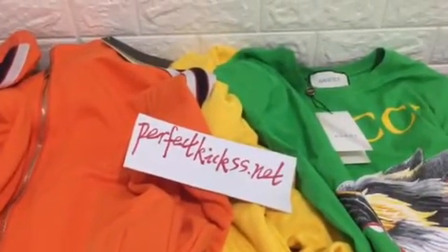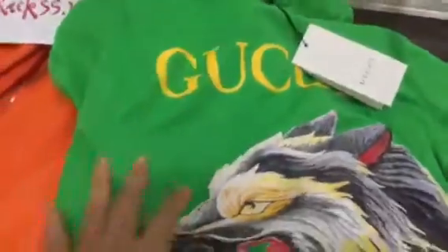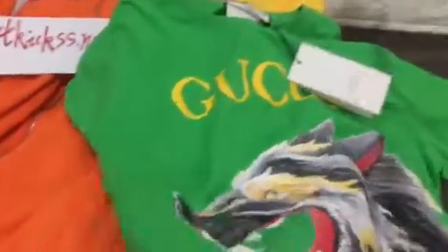Hello guys, I'm Cindy. I will show you guys a Gucci t-shirt and a Gucci hoodie. Look, we can check the t-shirt — you can see a Gucci green color and a yellow colorway, and the t-shirt is a green color.